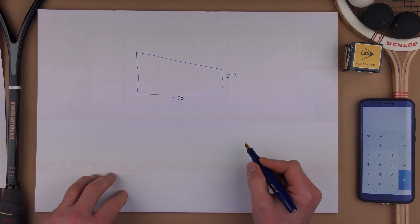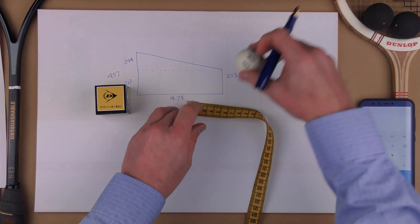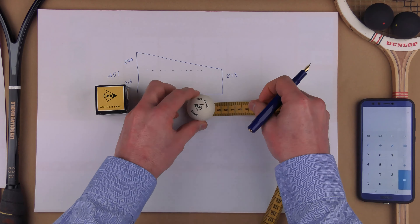First I draw a line across here, because I'm not able to do the maths otherwise. We know that this is 213, so that means this upper section is 243. We know that a squash ball is 40 millimetres — 4 centimetres. So what we need to do is 213 divided by 4, which gives us 53.25. We're not worried about the .25, so that's 53 balls. And then 975 divided by 4 gives us 243.75 — so 243 balls in that dimension.